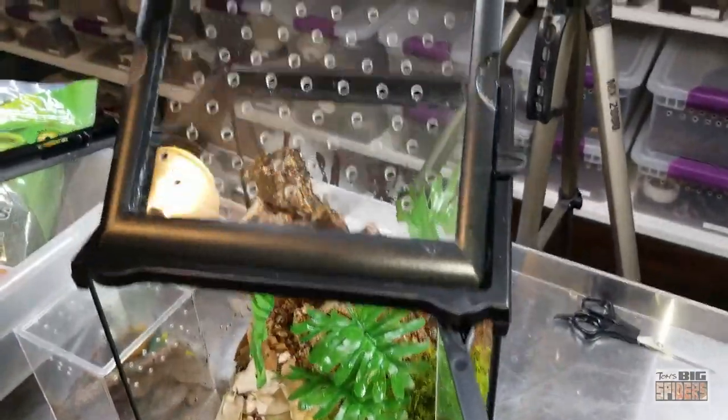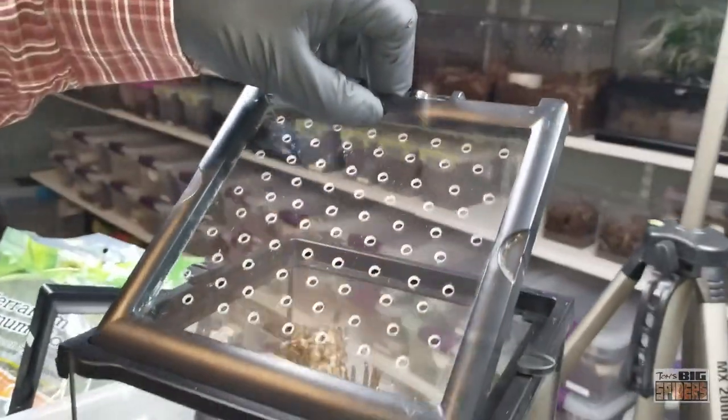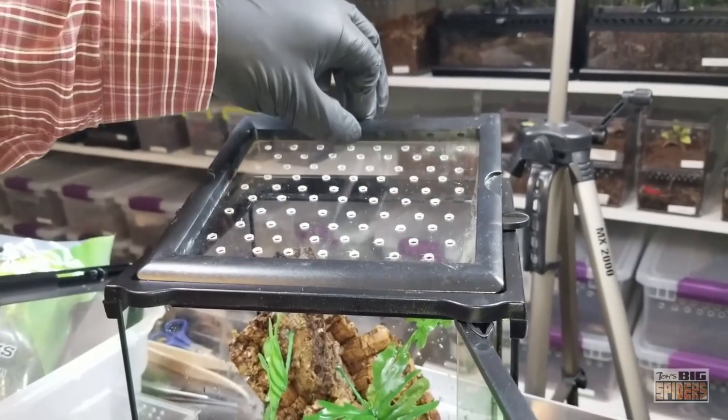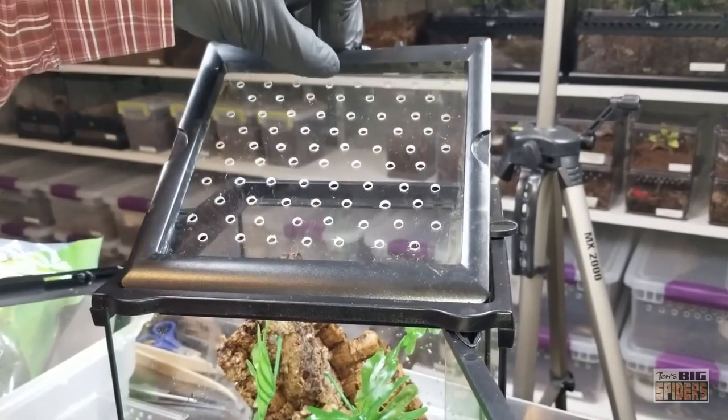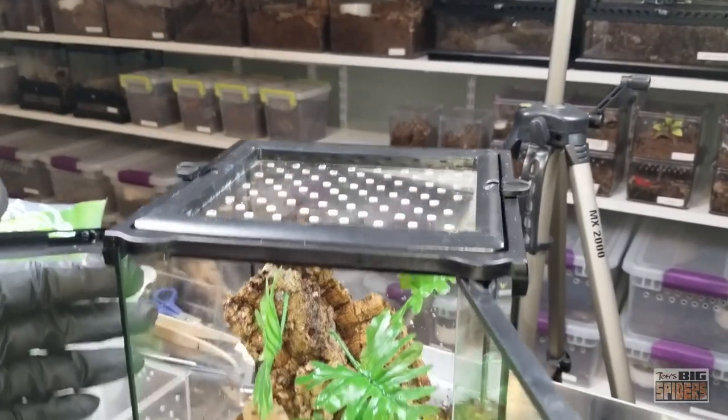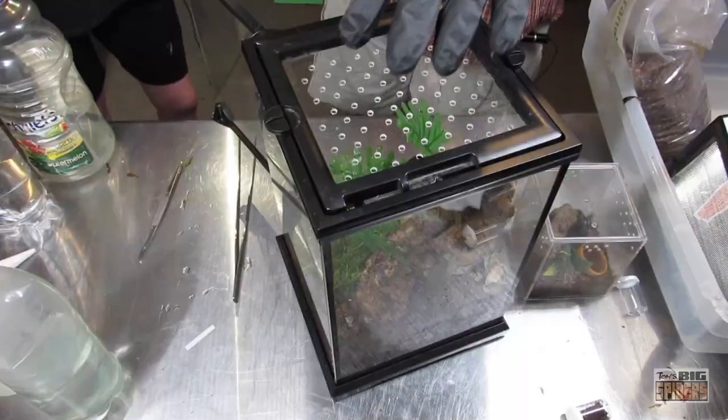This is why I replaced the tops. What I have is drilled plexiglass — I do this with all my Exo Terras. There's also a company now making replacement lids, which I need to order more of. They can be a little pricey when factored in with the cost of these enclosures, but they're just super convenient. This is just an older drilled one I have, so I'm using that.